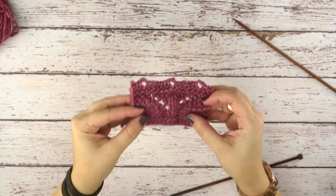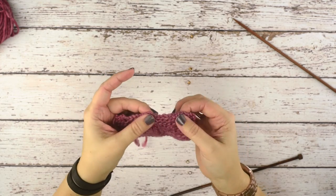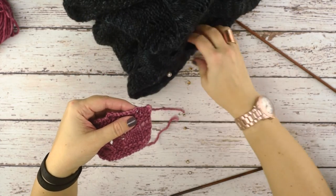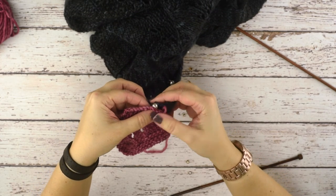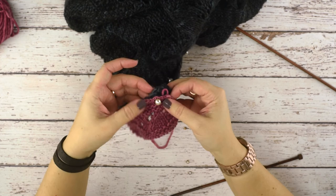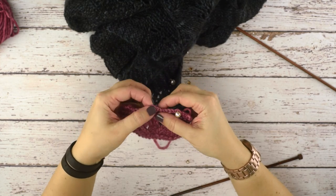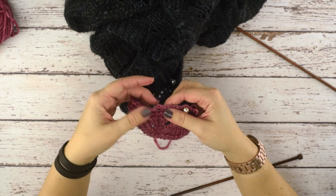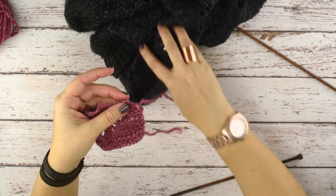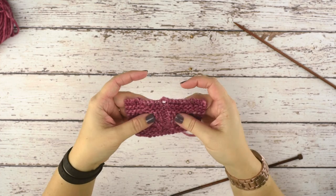I'll go ahead and cut my yarn so you can see how this bind off looks. You can see we have these sweet little button loops — for this swatch I've created three. This is just about the right size when viewed from the front side of your work for about a quarter-inch shank button, like these little pearl buttons. You can adjust how many times you do the slip-and-knit: fewer repeats gives a smaller button loop, more repeats gives a larger one. That is how we create the button loop bind off — I hope this technique helps you out, thanks so much for watching.